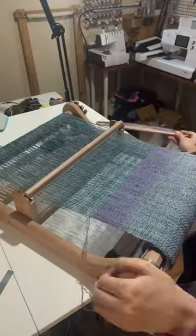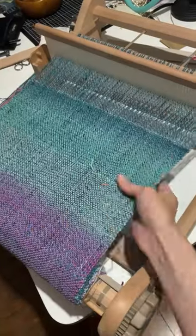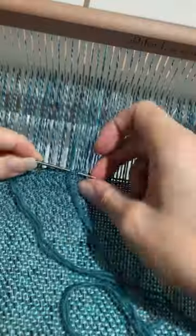The rest of this project is just weaving and advancing the loom until you run out of warp. The gradient really did help it feel like it was going a lot faster — I wove the whole thing in a weekend.